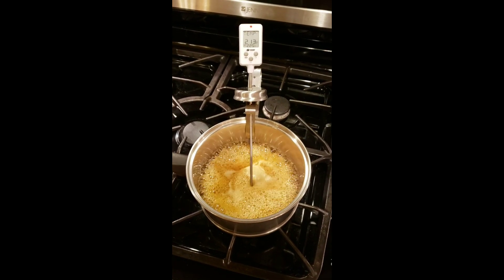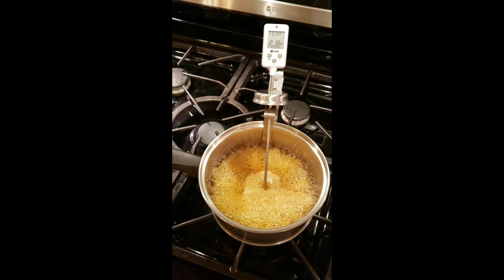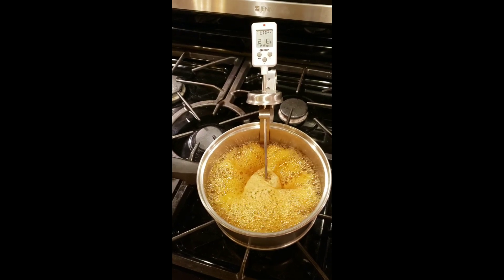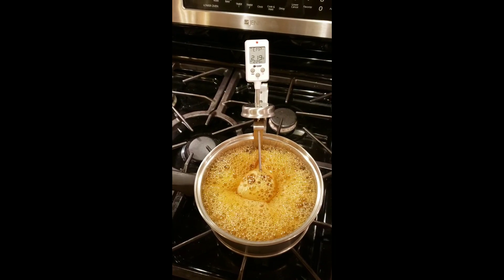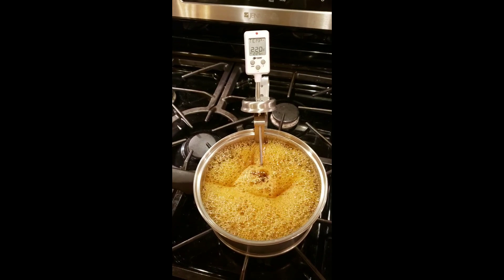Now as you start to bring this up to temperature you're going to notice that it's going to foam up a lot. You've got to be very careful here not to have this overflow your pot. So whether you change your temperature slightly and turn your burner down to make sure that it doesn't boil over. You're going to need to continue to steam this and boil it until it reaches 235.